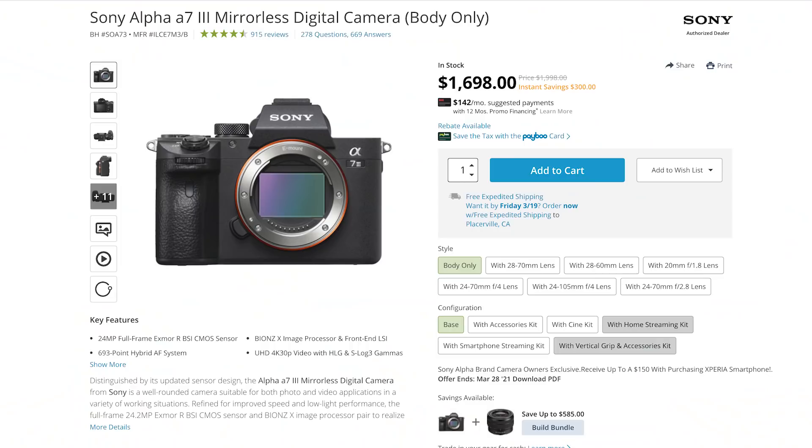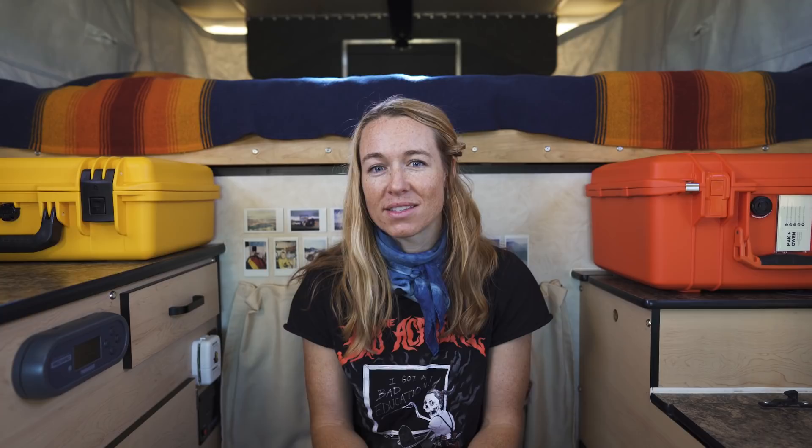Even though this camera is limited to 30 frames per second at 4K, we think that it more than makes up for it in the actual video quality. And of our entire camera setup, this guy takes the best footage. Sony also makes a ton of amazing lenses for their camera bodies, but we will get to that in a second. As of right now, the Sony a7 III is actually a really great deal because it's a few years old and they've come out with a couple new camera bodies since then.